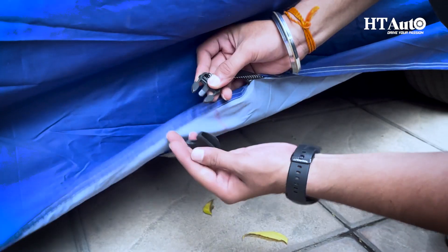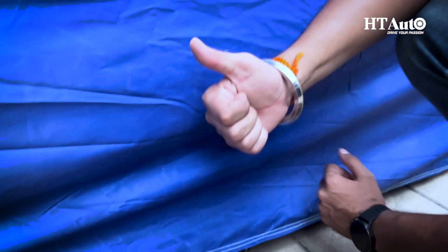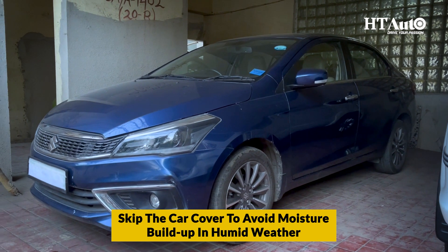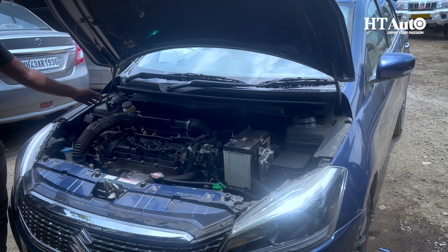You can clean the air filter using an air pressure pipe or simply by tapping it on a hard surface. Once you're done, spray WD-40 on the fan belt, bonnet lock, and battery clamps to keep them lubricated. Then take your car for a short spin to ensure the new oil is properly circulated before it takes its rest.